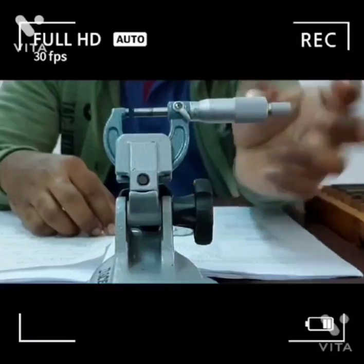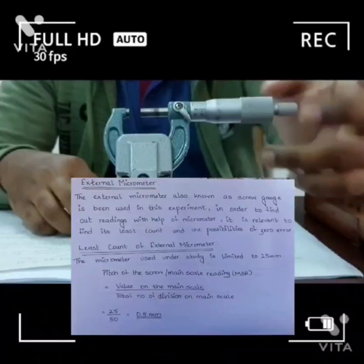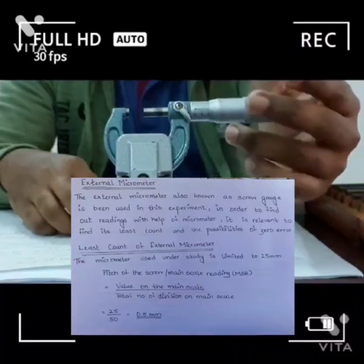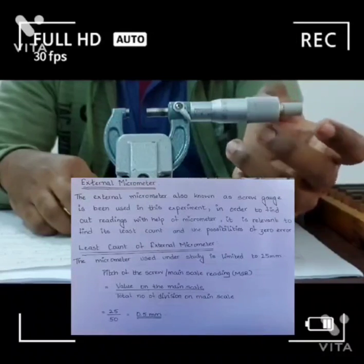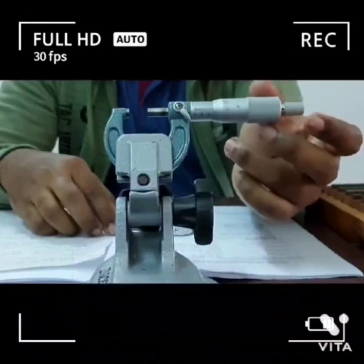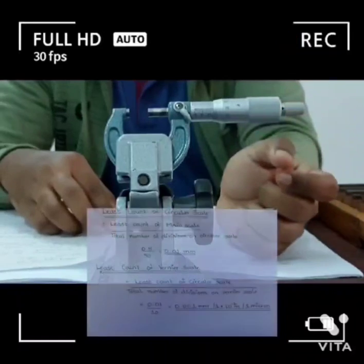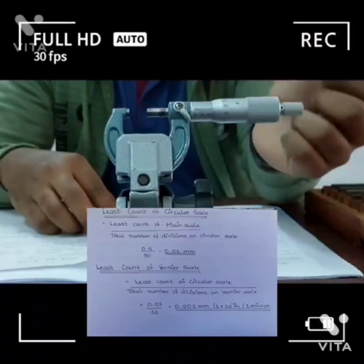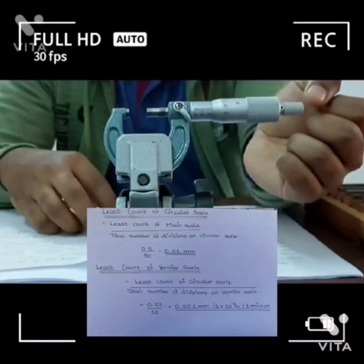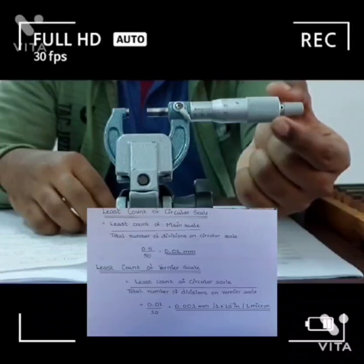The main scale of the micrometer has 25 mm, and the number of divisions within this 25 mm are 50 divisions. So the least count of the main scale would be 25 divided by 50, which is 0.5 mm. The least count of the circular scale or thimble scale is 0.5 mm divided by 50, which is 0.01 mm.